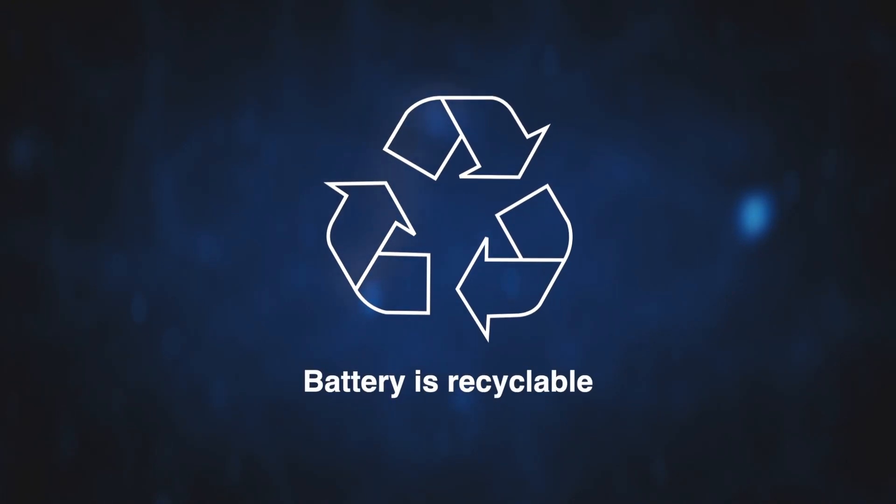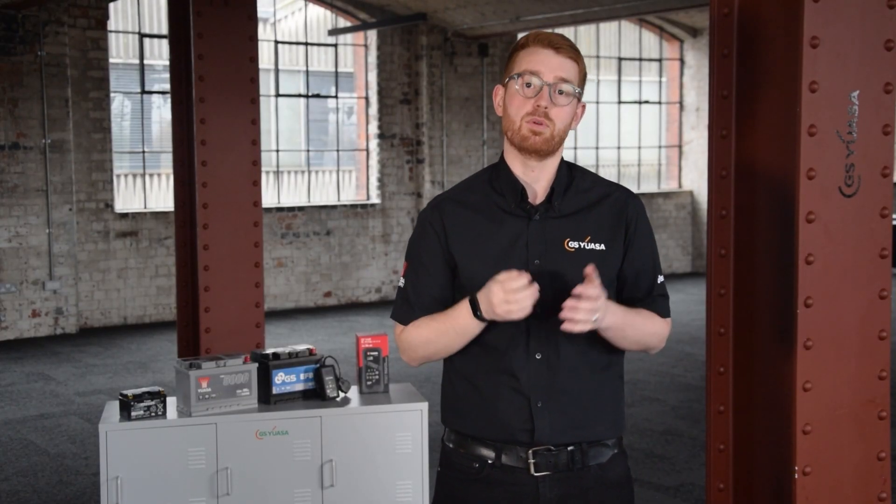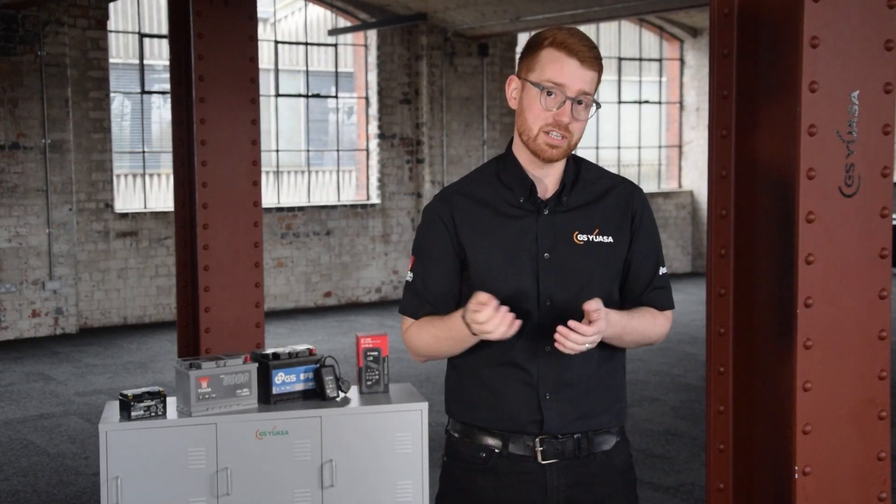Battery is recyclable. If the battery contains sulfuric acid, it will also carry an ADR or REACH label. Sulfuric acid is a chemical that is legislated under both REACH and ADR regulations in order to provide a high level of protection to human health and the environment.